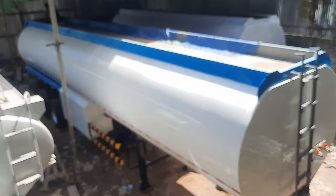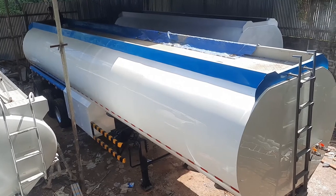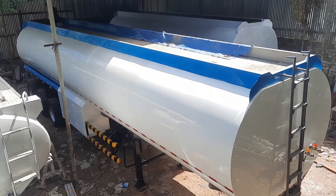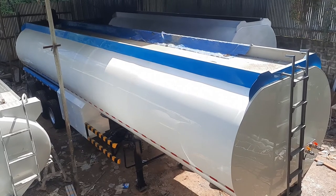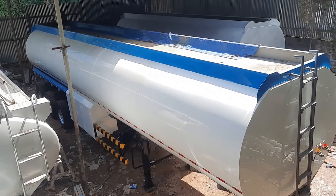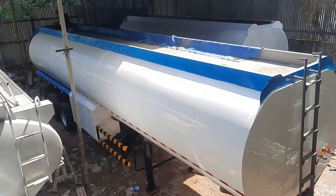Welcome to my channel. Today we are here at the fabrication of the trailer tanker. We can see here this 40,000-liter unit, newly painted in blue and white color — this is a 40,000-liter tanker with triaxle.